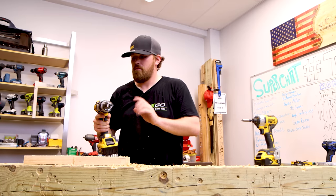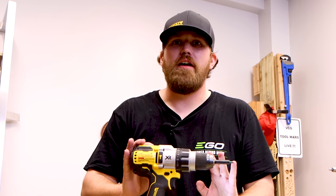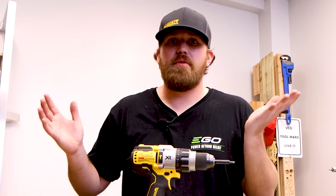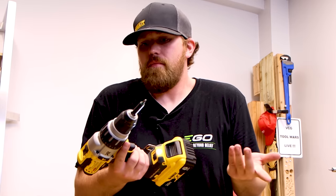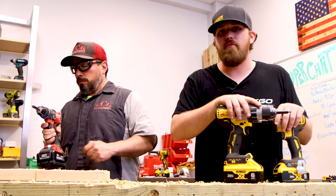This DeWalt drill is too powerful — it keeps sinking the screws even on clutch setting 1. That's not a good demonstration of how a clutch works. I'm going to have my assistant demonstrate how a clutch should work and kick in. My assistant's a fan of Milwaukee, just in case you're wondering. The DeWalt's just too powerful — what can I say?